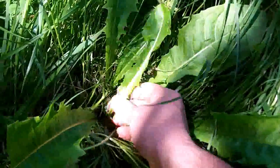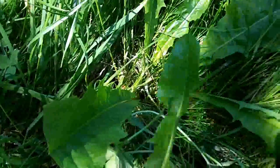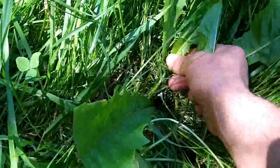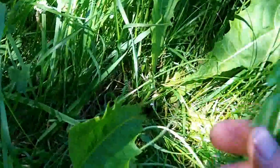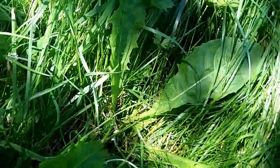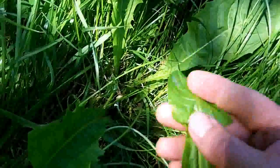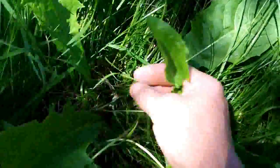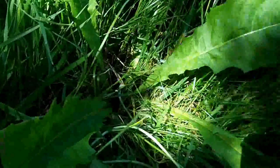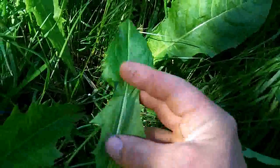Dandelion. This is a plant with no flower on it at the moment, but the young leaves are pretty good. I think they're a little bit bitter, but if you start to like that bitterness after a while, you get used to it. It's like a cup of coffee. They're full of vitamins. The greens are good.